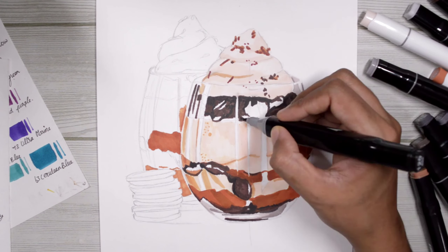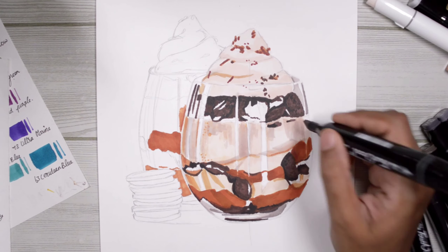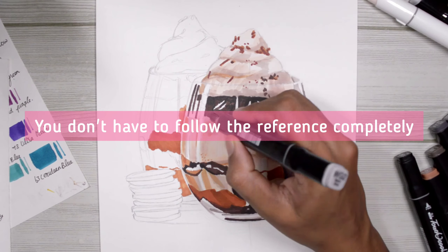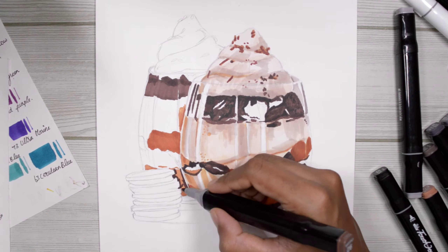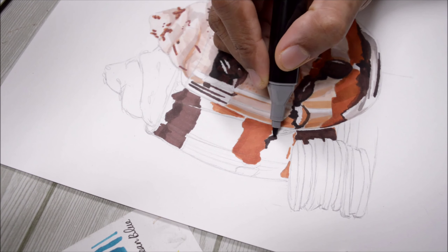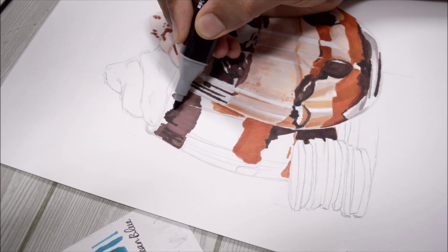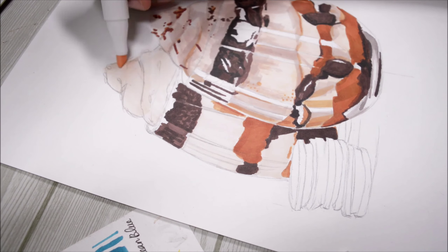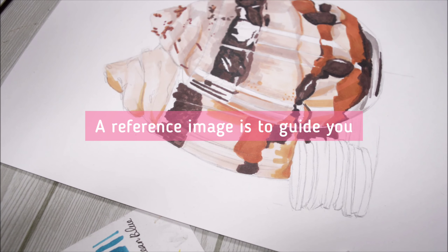The coolest thing about drawing impressionistically is that you don't have to follow your reference completely, but having a reference is an absolute must for this kind of drawing in my point of view. You cannot imagine every single thing, and you cannot know when to break the rules when you don't know what the rules are. So you need a reference, but it's only going to guide you along the process of drawing.